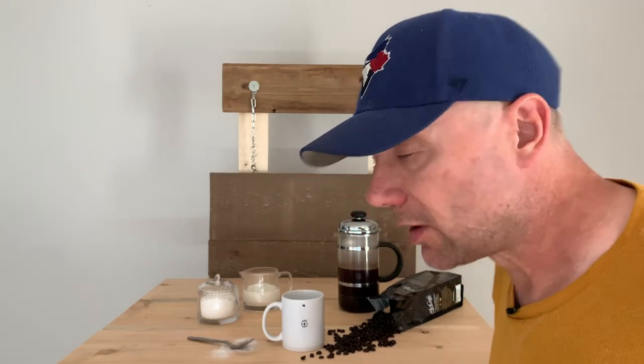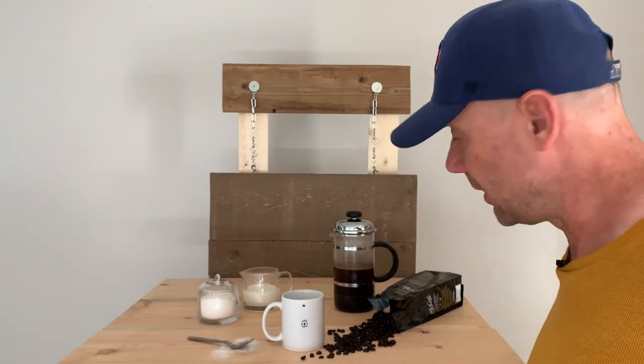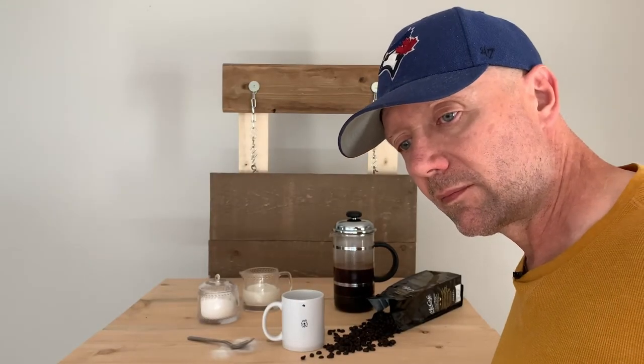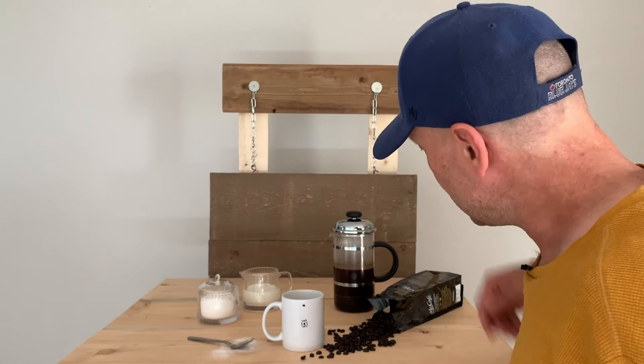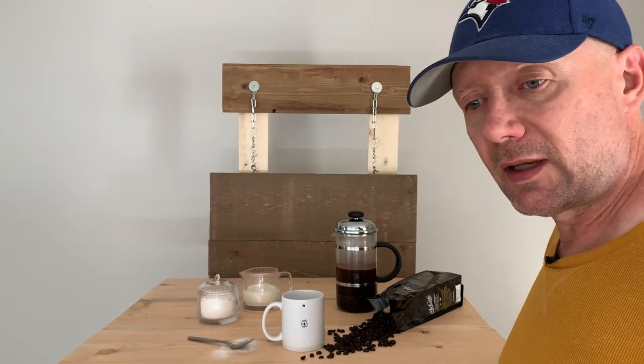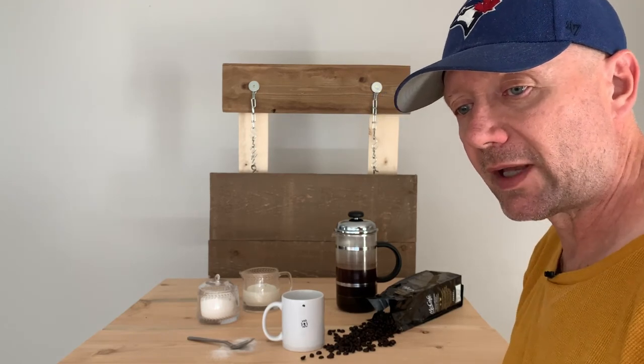I'll just focus and we have a shot. I'm going to move the coffee in a little bit and take another one. That's looking pretty good — I'll just back it up just a bit. I always like to take lots of shots because you never know which one is going to look the best.